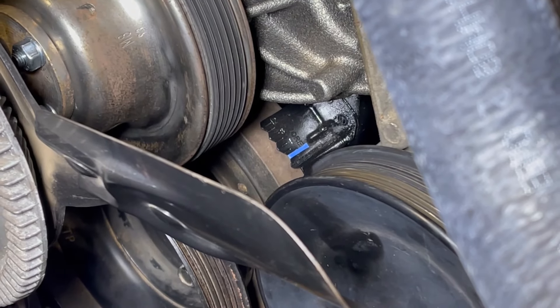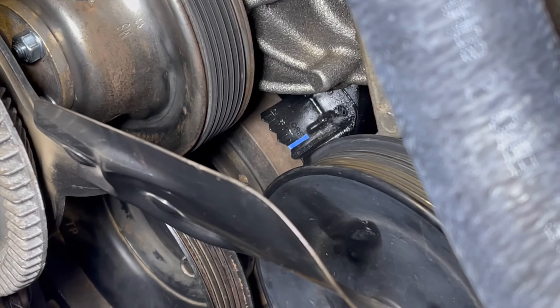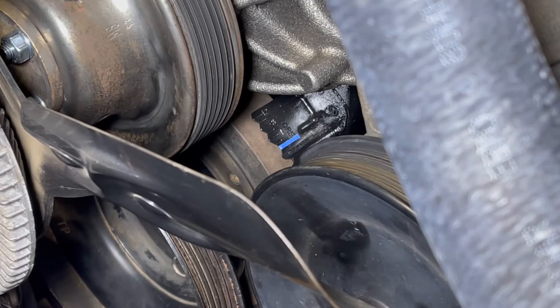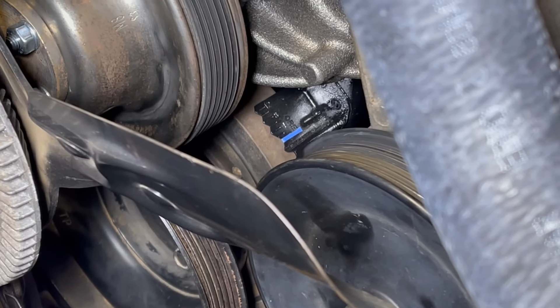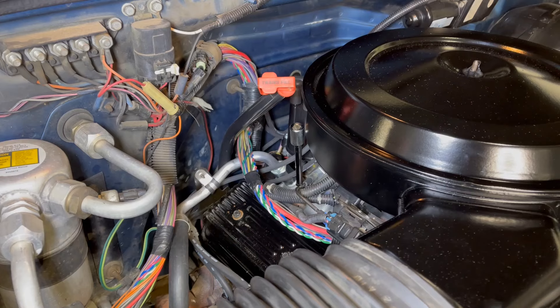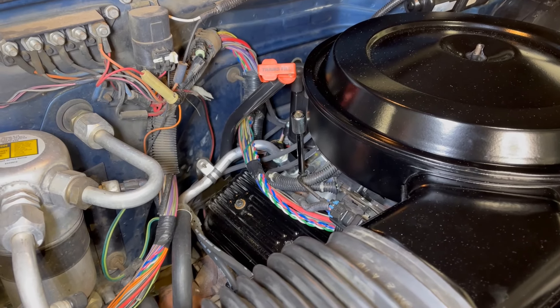We want to line up the mark on the harmonic balancer with the mark on that timing cover, and we want it to be right at zero degrees with that advance unplugged. One last thing we want to do before we crank the engine up is to loosen the distributor a little bit.